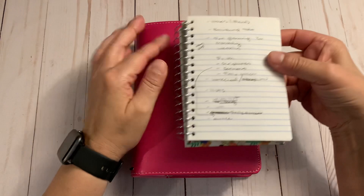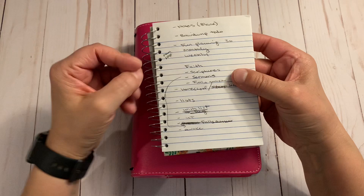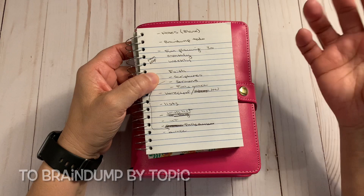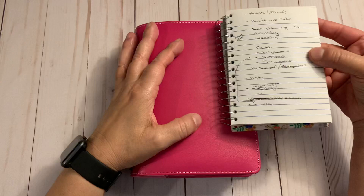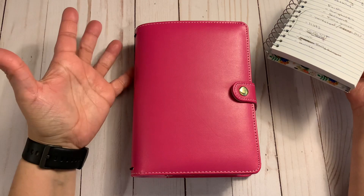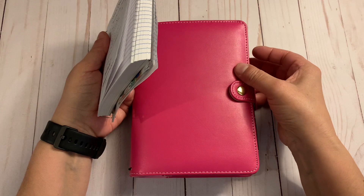Before I put this together I have this A6 notebook I got from Dollar Tree — it's my brain dump notebook, so anytime I want to just jot stuff down, this is what I use. But I wanted to write down topics where I'd have ideas or want to document them — not necessarily plans, not necessarily a reference notebook. My office is in the basement, so if I went upstairs and wanted a place to jot down ideas, I'd take this. This is just an extra option in case I want to use something in rings.